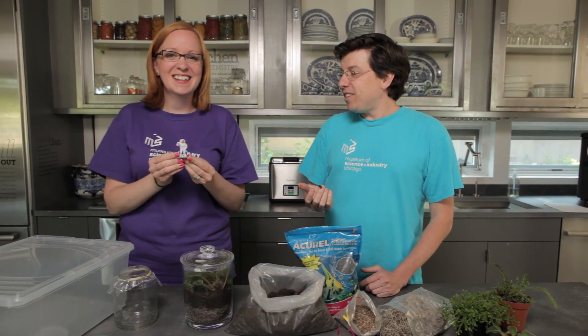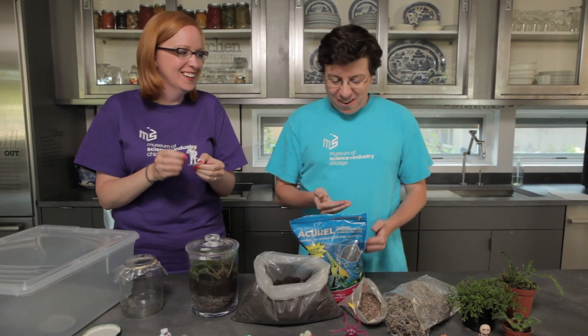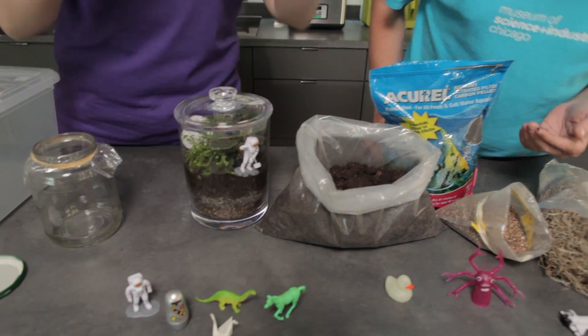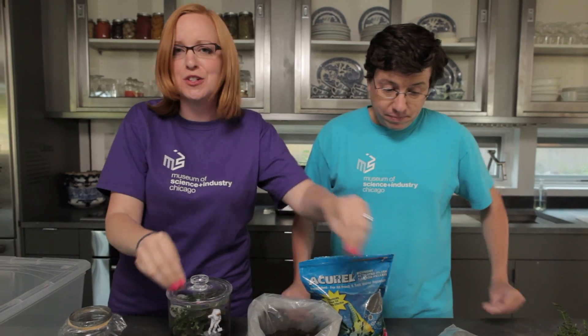What kind of astronaut lives in the woods? A really cool astronaut! Well, I guess so — that makes your terrarium pretty cool. Yeah, you can add all kinds of personal touches to your terrarium; we have some examples of little toys you can add.